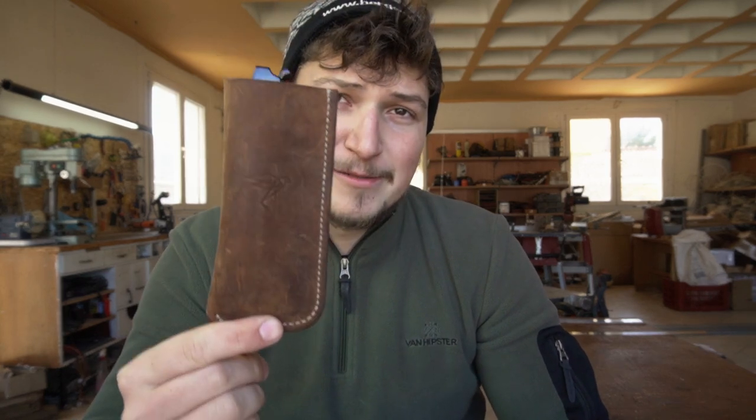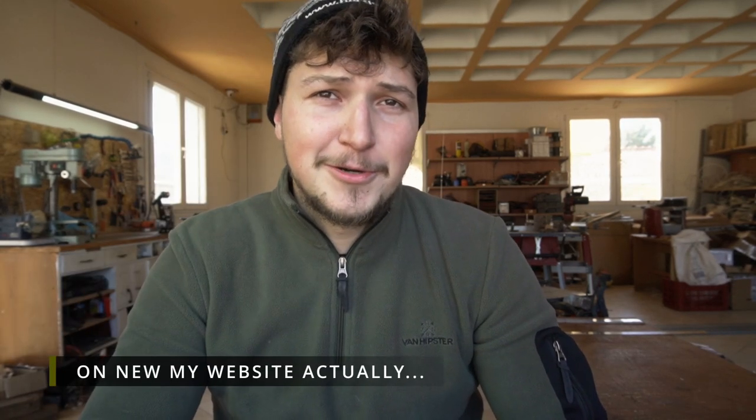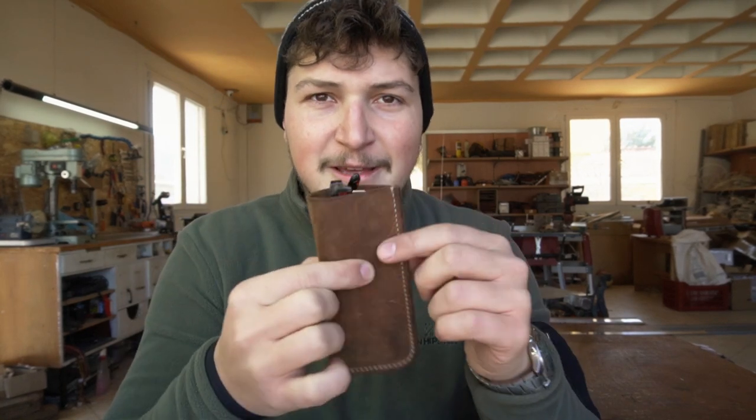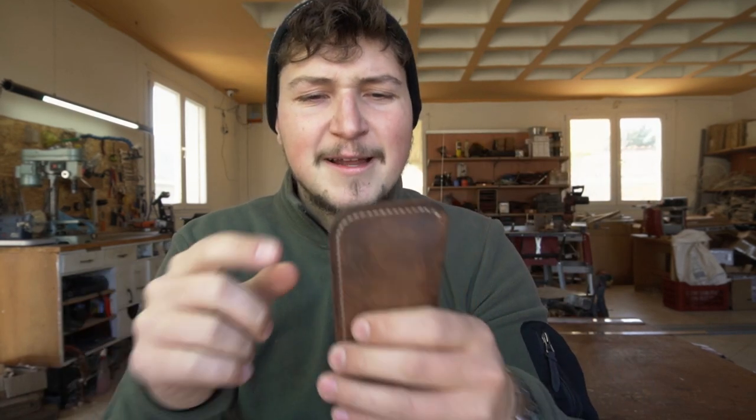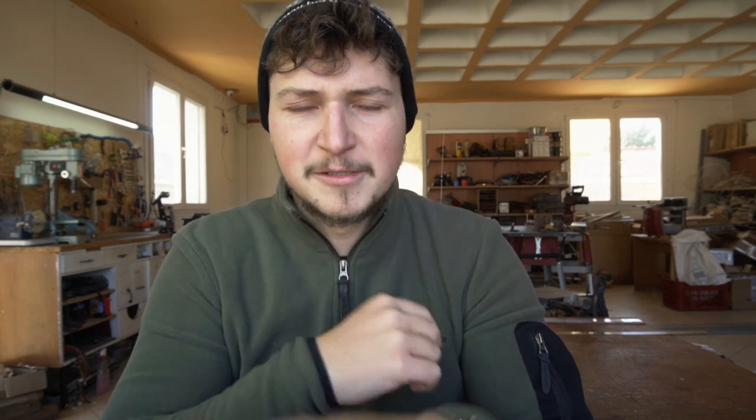Down in the description below I'll have a link and a discount code where you can get this for free on my Etsy store, so you can just download it and build along. The three versions: one is this one here for sunglasses, there's another narrow one for smaller reading glasses, and another one that has a slightly different design around the corner. So go get that and let's start making this thing.